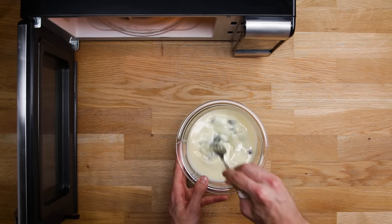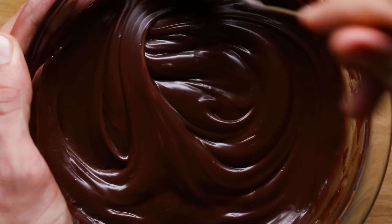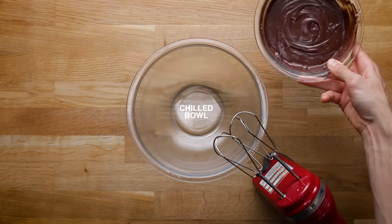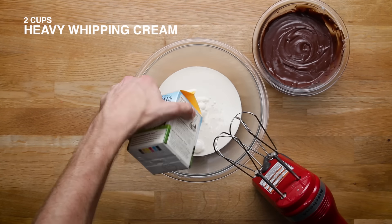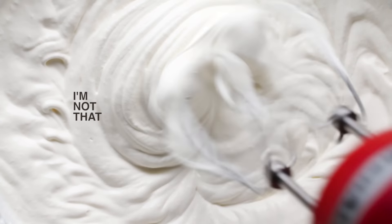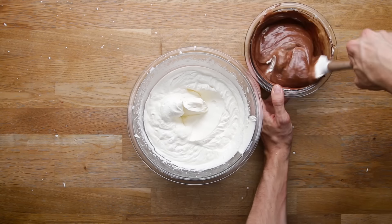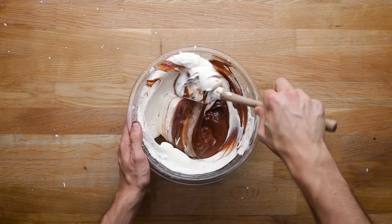Three-ingredient ice cream is something we've done a lot on Tasty. It's a really fast, easy, and delicious way to make ice cream that doesn't require any special tools or equipment — maybe a hand mixer, but if you're feeling super strong, you could just use a whisk. Pretty much all you need is a can of sweetened condensed milk and some heavy whipping cream, and then whatever mix-ins you want.